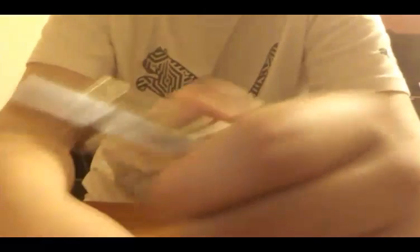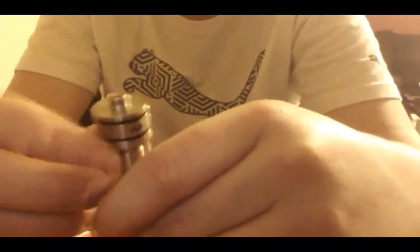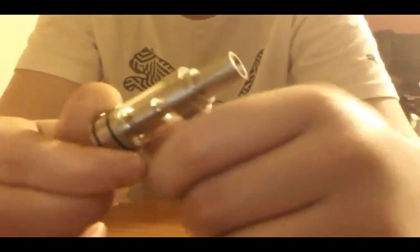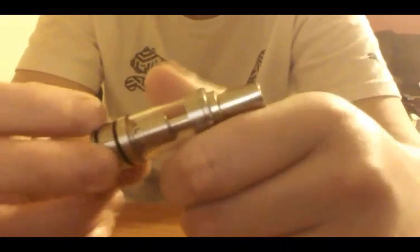Got the coil set in there — this just plugs in there like so. Screws down. Top cap goes back on there. Then your 510 drip tip just goes on there. Every 510 drip tip I have fits real nice on there, no issues. This fits really nice on all my devices. Next I'm going to take this back up top, fill it up with some juice, prime the coil up, take a couple vapes, and show how it performs.